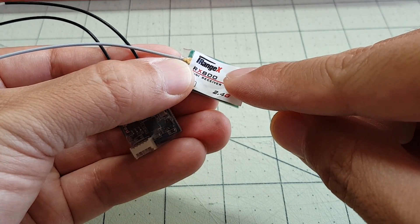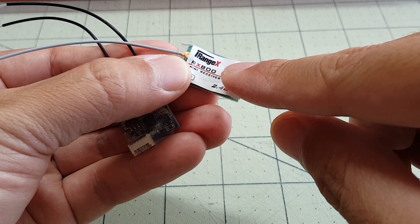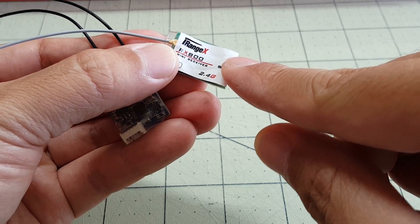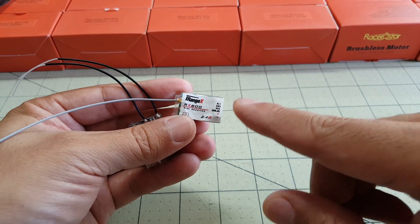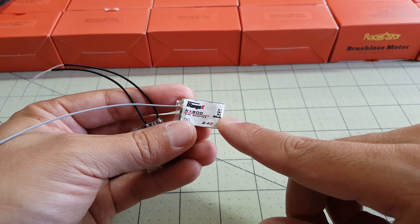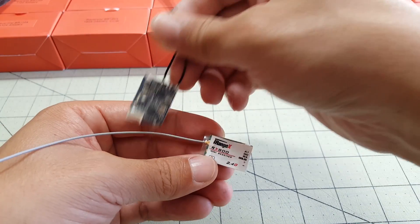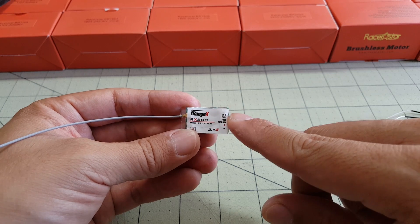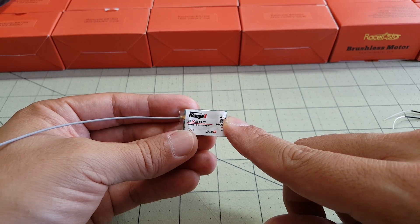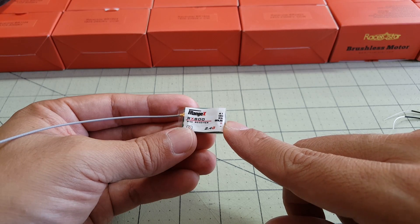I think it uses D8 mode on the Taranis, and it's an 8 channel S-Bus receiver with RSSI on channel 9. The range on this is about 600 meters or less, so it's probably not going to go as far as something like an XSR. But it would be pretty useful for something on a smaller scale, like a brushed micro, just to fly nearby.